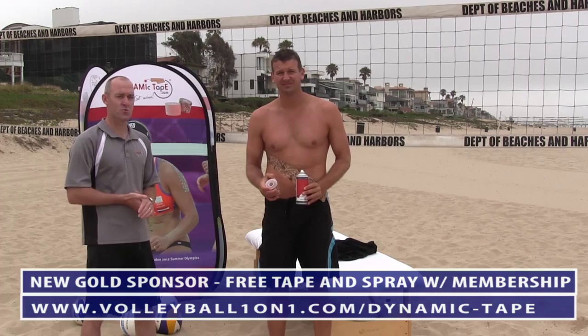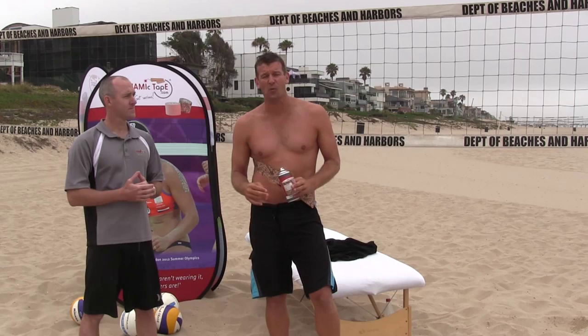Make sure you check out those videos, plus all the other Dynamic Tape videos at Volleyball One-on-One. Also, if you haven't visited our site in a while, we're up to almost 2,000 videos on the site now. I look forward to showing those to you soon.